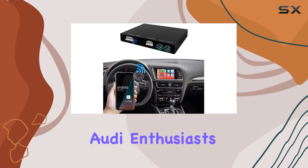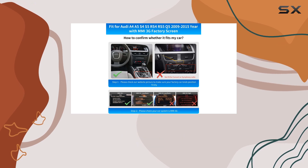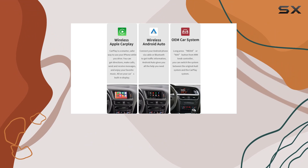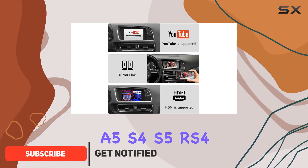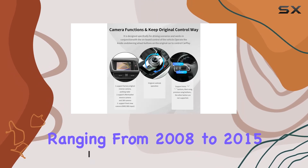Hey there, fellow Audi enthusiasts! Today I'm thrilled to share with you my experience with the Road Top wireless CarPlay Android Auto kit, designed specifically for Audi A4, A5, S4, S5, RS4, RS5, and Q5 models ranging from 2008 to 2015.